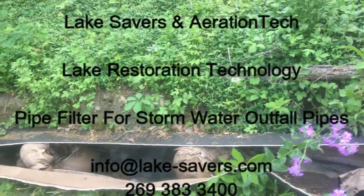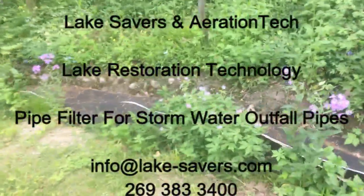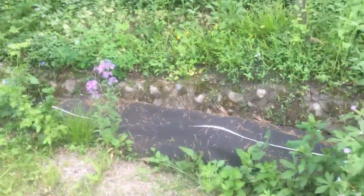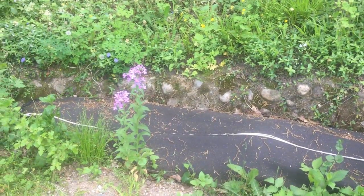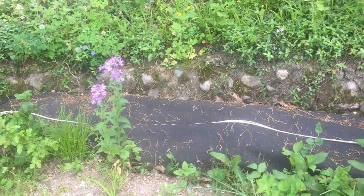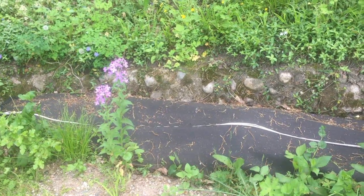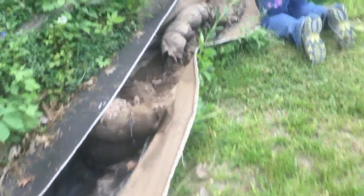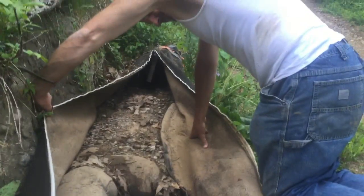This is John Tucci with Lake Savers and Aeration Tech. I'm showing you a product that we've developed called the pipe filter. This is a 30-foot staged filtration tube that we've developed that fits on the mouth of a stormwater outfall pipe you'll see right there.